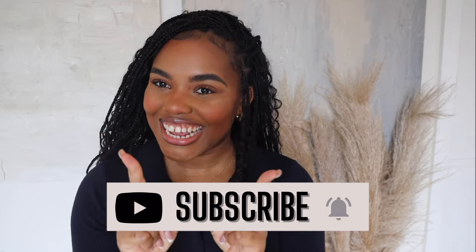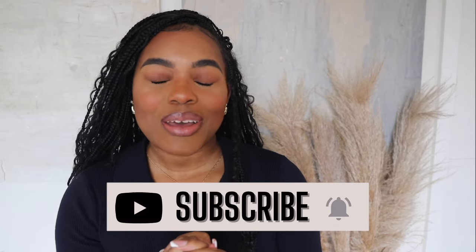Hi guys and welcome back to my channel, my name is Dorshell if you are new. Today we have a very exciting video — as you can tell by the title, I'll be doing a Bottega Veneta mini loop camera bag review. I'm so excited because we got a new bag! I'm super excited because I have not seen this bag reviewed on YouTube anywhere, so I think this might be the first review of the newest mini loop camera bag.